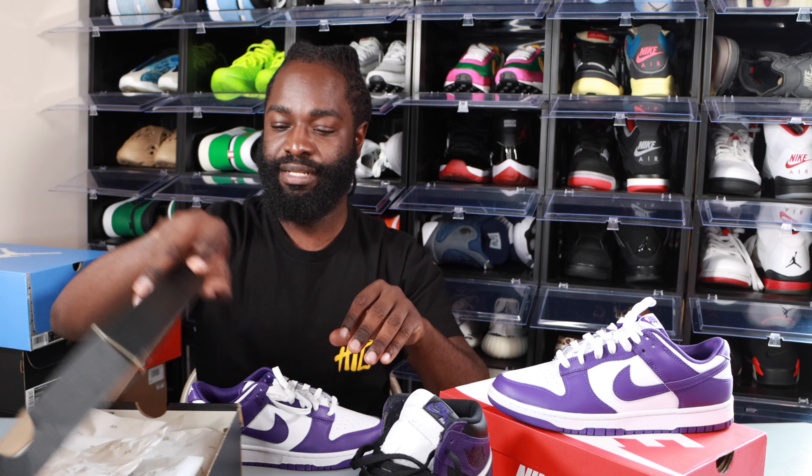No glue stains, nothing like that. The only problem I had with this shoe when I first took it out of the box — I don't know if you guys can see that — but the bottom of the sneaker felt like somebody tried it on in the warehouse and walked around in them. I highly doubt somebody returned these, but hey, who knows. Nice sneaker for sure — if you're on the fence about copping these, please go ahead and do it.